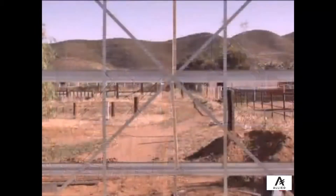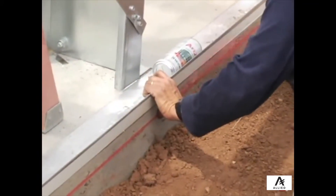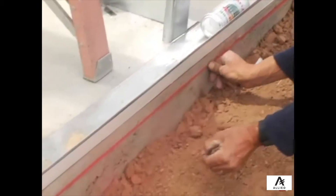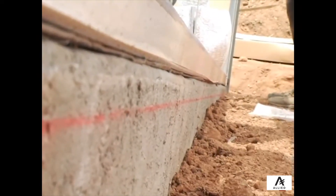To prepare for sheeting, chalk a line about an inch and three-quarters below the top of the concrete around the perimeter of the building. This chalk line will serve as the bottom edge of your sheeting and will aid in making sure that your sheeting is even.